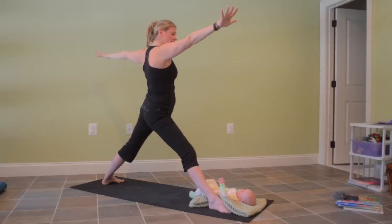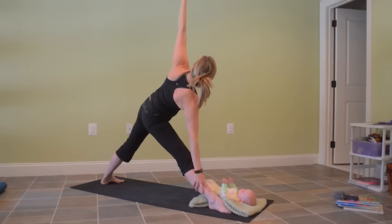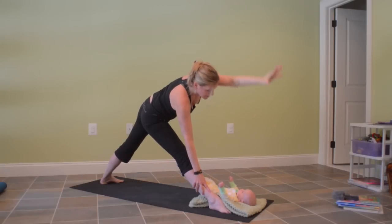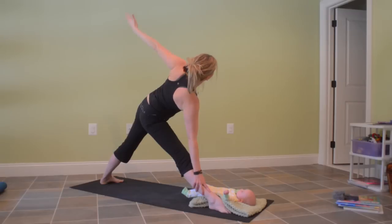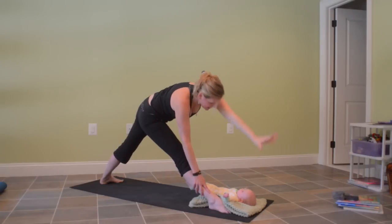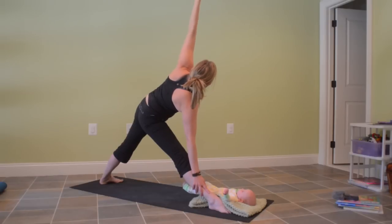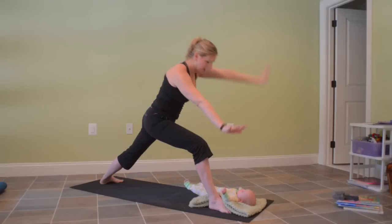Straighten the front leg, shifting the hips back, coming into triangle pose. Release your right arm down, left arm reaching up. Tuck your right hip in towards the midline and ground down through your left outer foot. You can stay here, or once again sweep your arms around — your chest will come forward slightly as you say hi to baby. Big circle with the arms, three times. Opening up and sweeping down, coming back up to triangle. Your next inhale, bend your front knee reaching back up to warrior two.